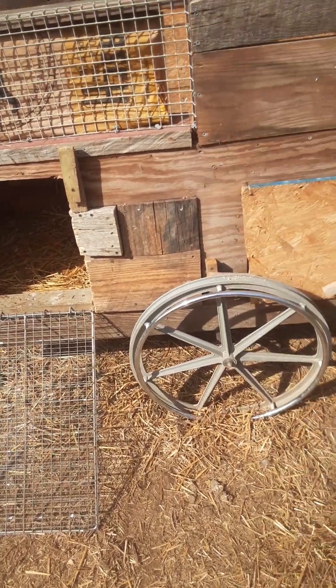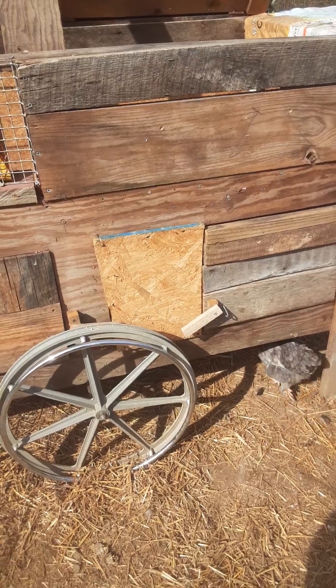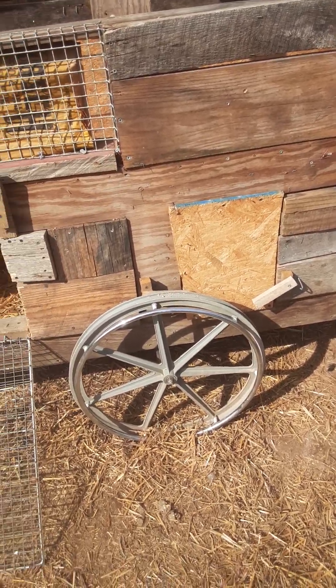I'm trying to figure out how to get this where I can move it by hand, not with a vehicle or anything.